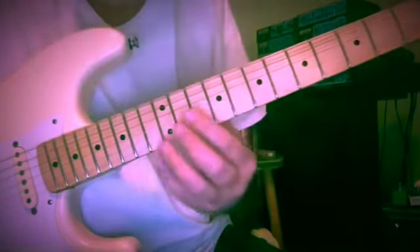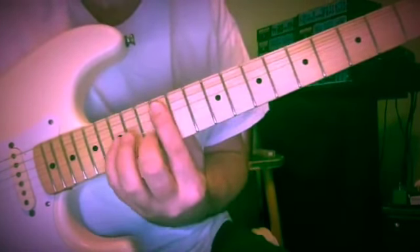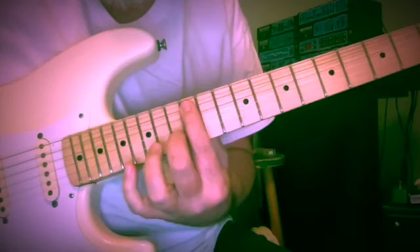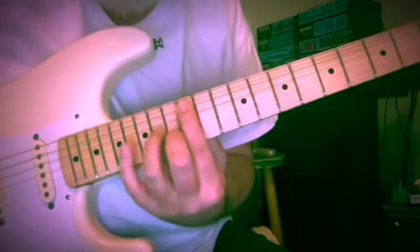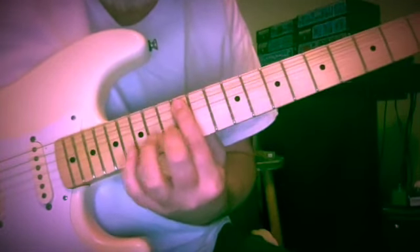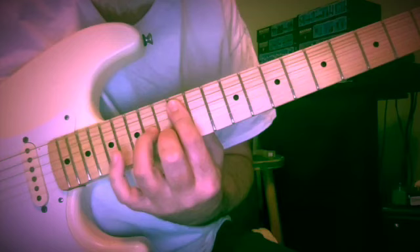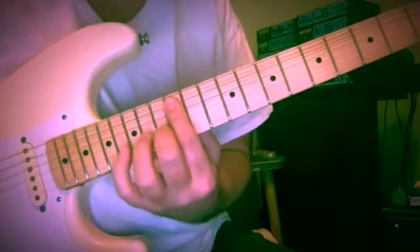Two approaches here. One's going to be a kind of parallel fingering using the same shape to begin with. It's a 10th — A and C at frets 12 and 13. Now because we're in the key of one flat here, we're going to be playing A and C, B flat, A, G — so 12, 13, 15, 14, 12.